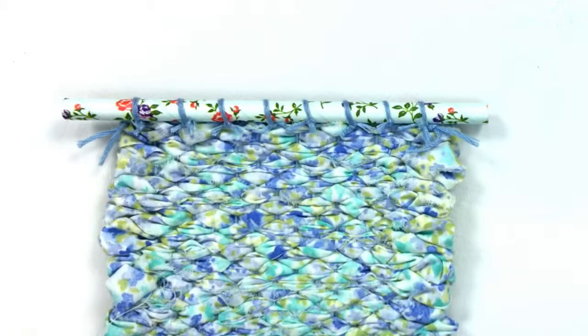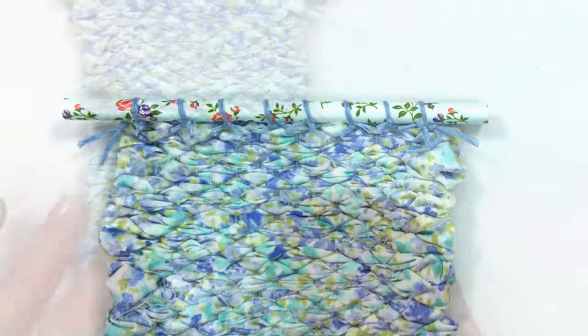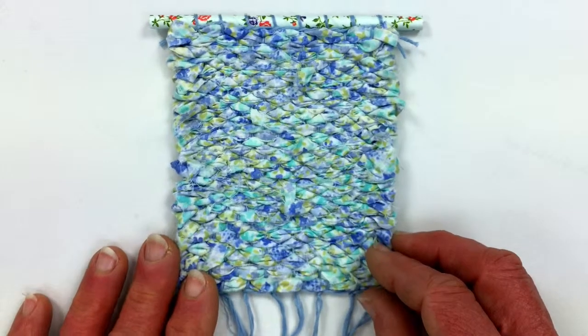The glue has dried and I've trimmed off all the warp threads nice and close to the straw. And there we have our right side of our weaving.